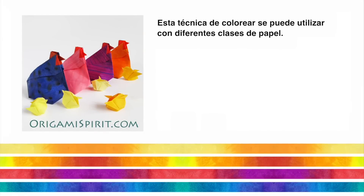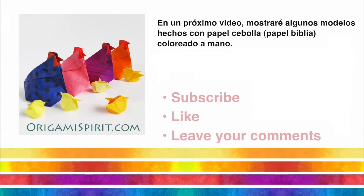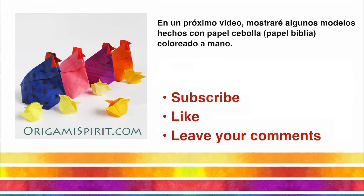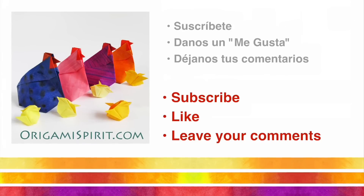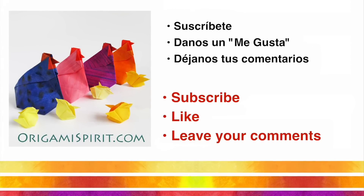This coloring technique can be used on many different kinds of papers. In an upcoming video, I will feature models made with hand-colored onion skin paper. Subscribe to this channel and come back for some more fun with origami.